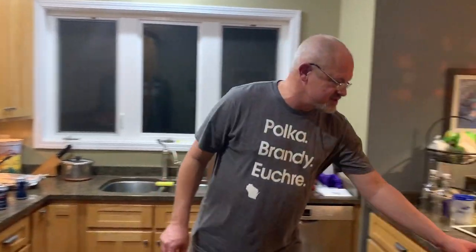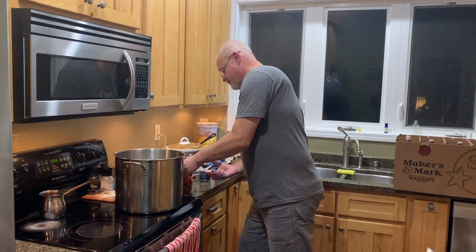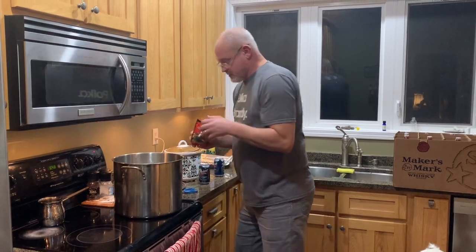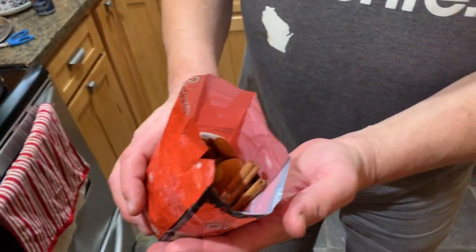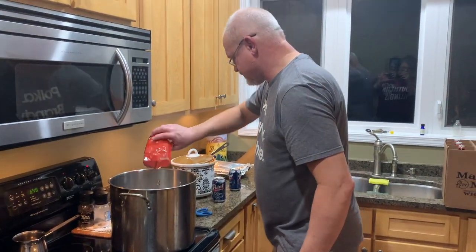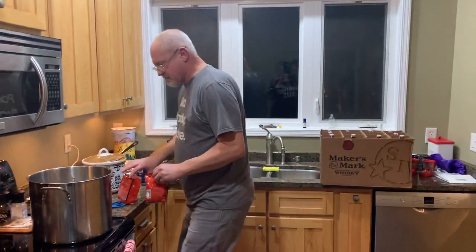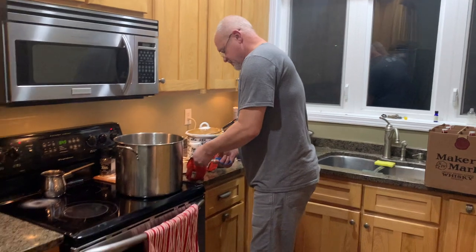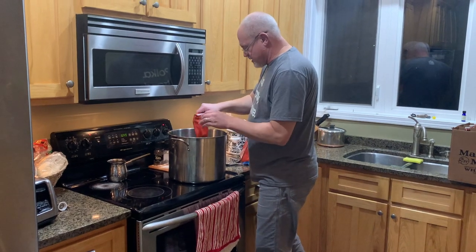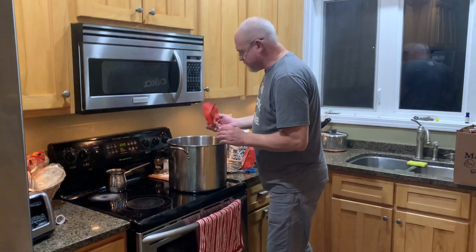We're going to throw some spices in here. Here you go — you can take a look at what the glug spices look like. There's a bag. I'm going to dump one in, and then I've got another one and we're going to dump the second bag in. We're going to let this simmer — I have to look at the recipe, but I know this is going to simmer for about 10 minutes. We really don't want it to boil, we just want it to simmer. We want to get the spices to infuse themselves in the liquid.